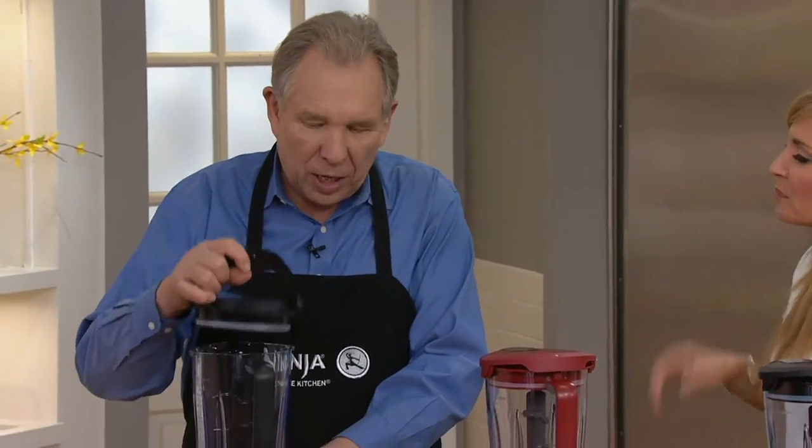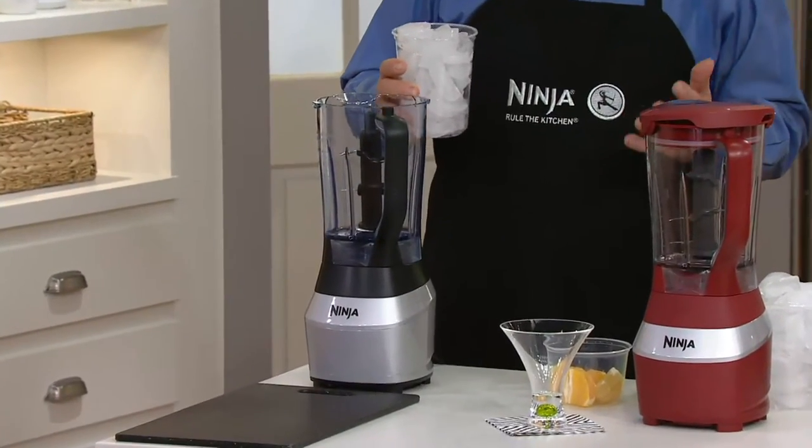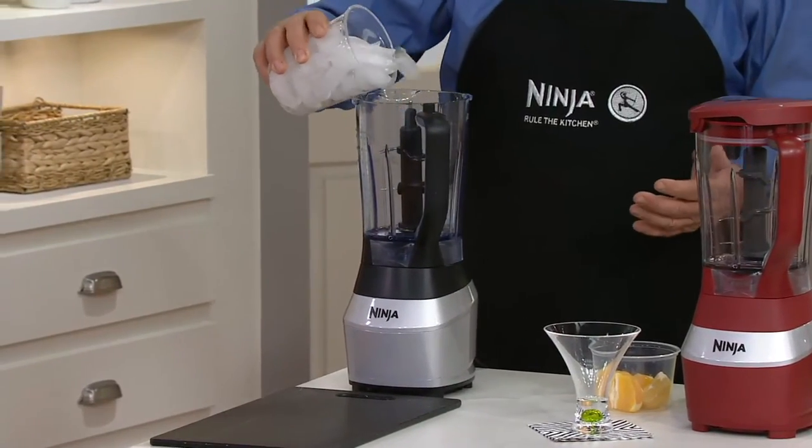So why this one? Small footprint. It's a food processor and a blender built into one machine. It incorporates Ninja technology and has extra power, so you can do food processing and tackle tough ice.